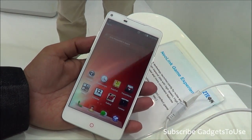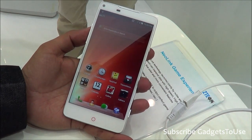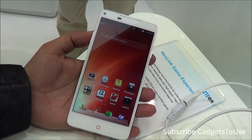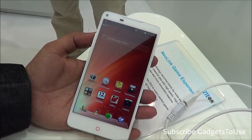Hey guys, this is Abhishek from Gadgetuse.com and today we are going to do a hands-on review of the ZTE Nubia Z5S. This is the Z5 LTE device which we have with us. This will come to India either in the LTE version or in the non-LTE version as well.